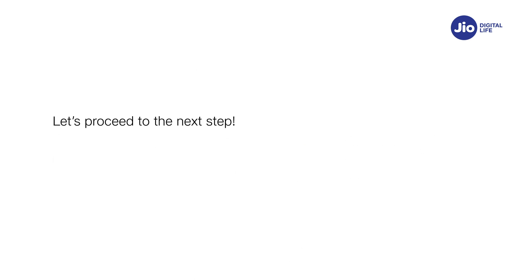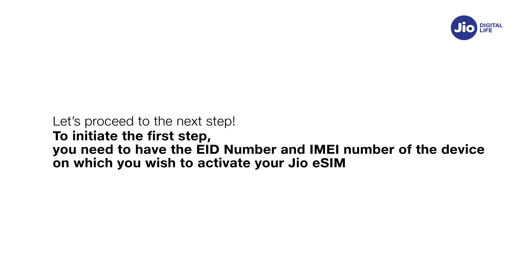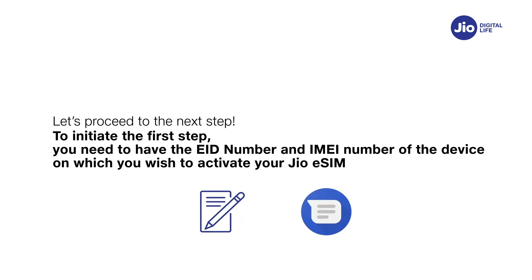Let's proceed to the next step. To initiate the first step, you need to have the EID number and IMEI number of the device on which you wish to activate your Jio eSIM. Please write down the EID number and IMEI number as they are lengthy and need to be sent via SMS. Let's see how to find the EID and IMEI number on your Vivo device.